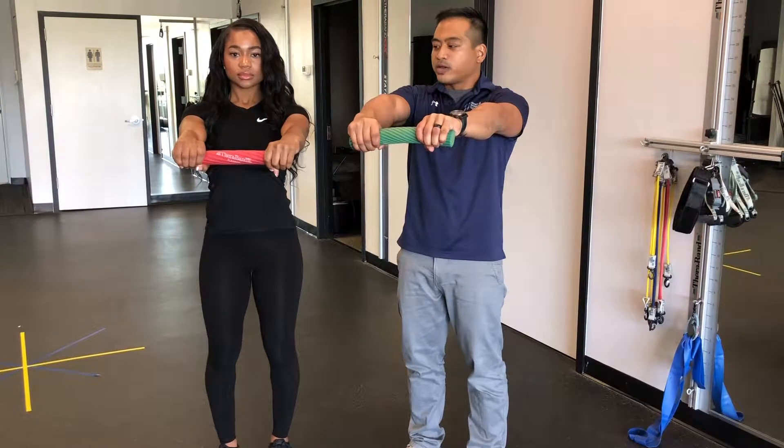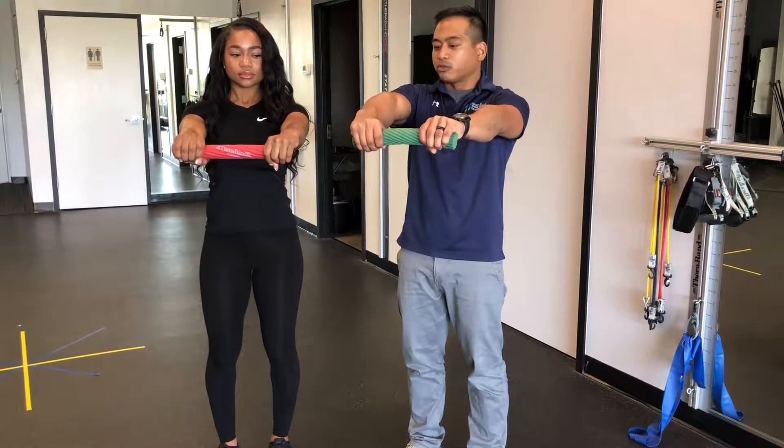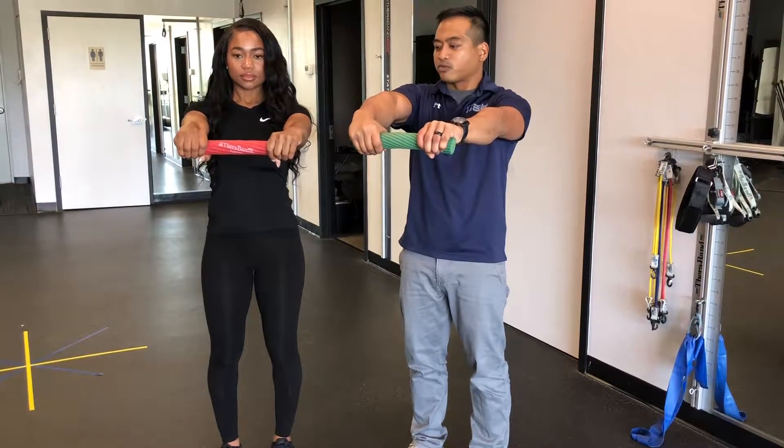This is the starting position. What we're going to now do is with the right hand, we're going to slowly come over the top over the course of eight seconds.